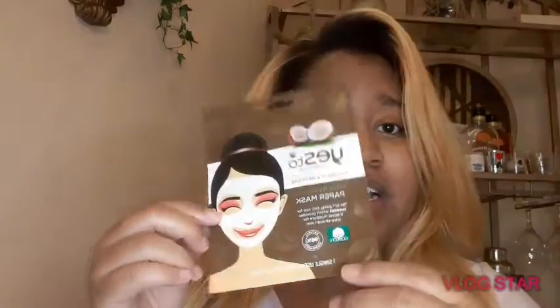Hi guys, welcome back to my YouTube channel. If you don't already know me, my name is Bria, and today is going to be an exciting day because we have here the Yes to Coconut product.